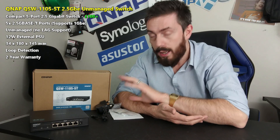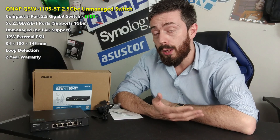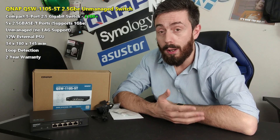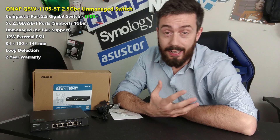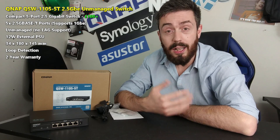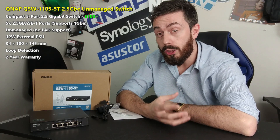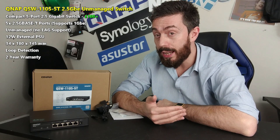2.5GbE is appearing more and more in network-attached storage — it's not just QNAP. A number of brands have embraced 2.5GbE in their NAS architecture. And thanks to the rise of Wi-Fi 6, we've also seen router providers and ISPs — Netgear, Fritz, Asus, and of course QNAP in their QHora series — releasing routers with greater-than-1GbE LAN ports.